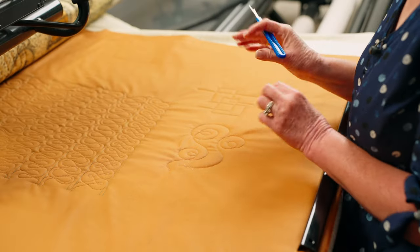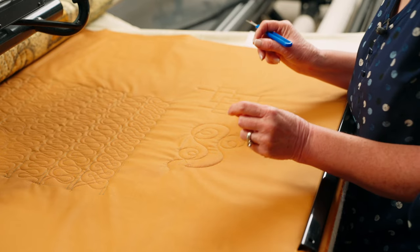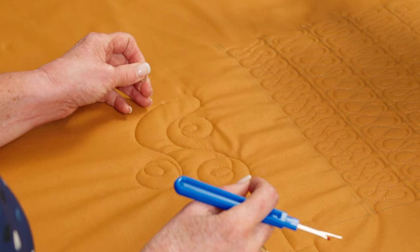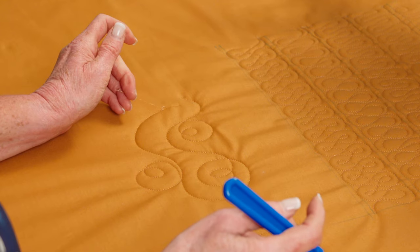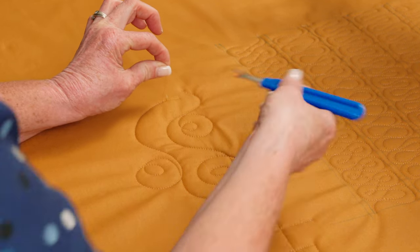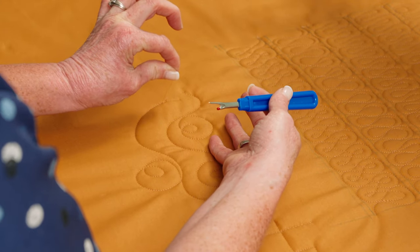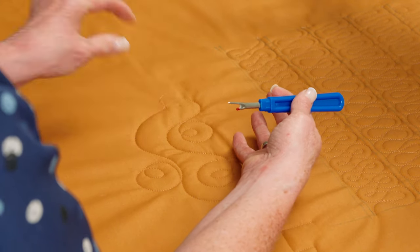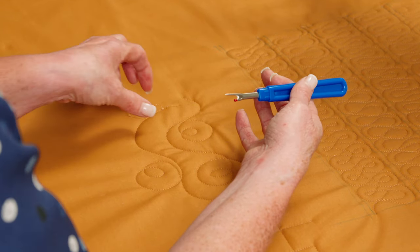Every long armer at some point has to deal with unstitching. It's very unglamorous, but just know that it's going to happen. So I'm going to bring you some of my long experience at unstitching to show you some of the tips I've learned. One of my favorite ways to do it is from the top side of the quilt, pulling on the top thread. So far I just have a little tail, but this is going to get longer and longer as I work, and that's going to help me.